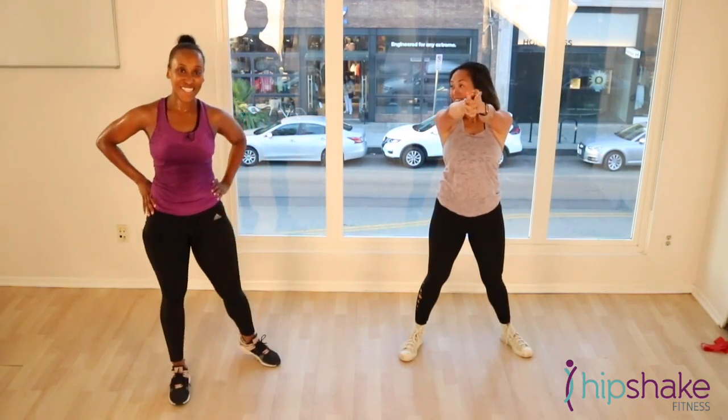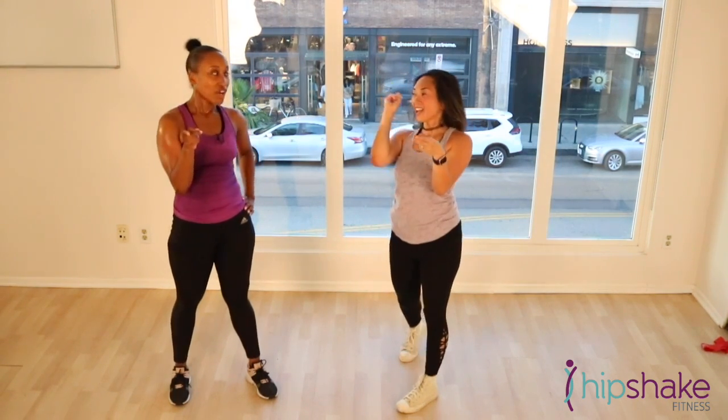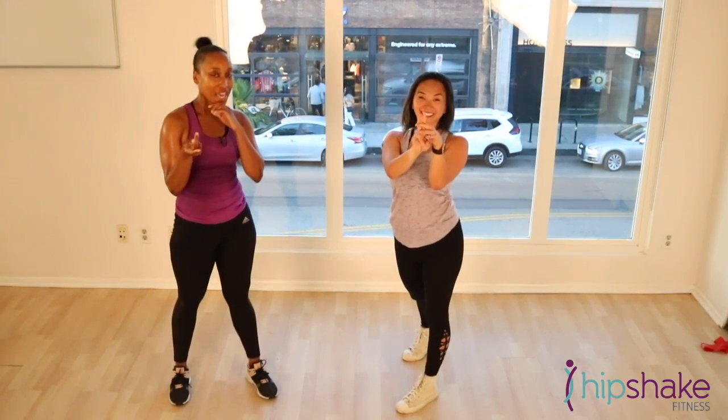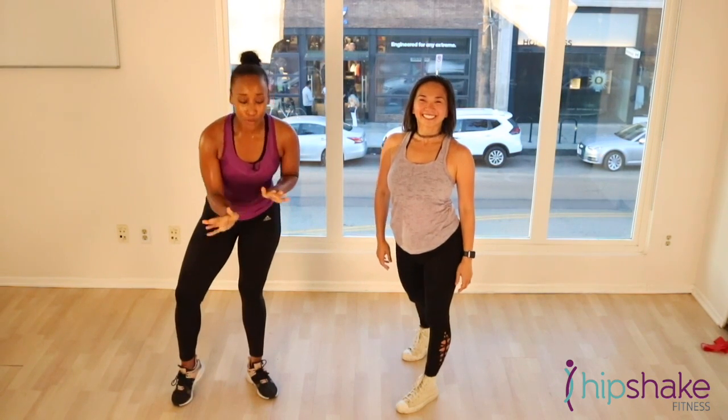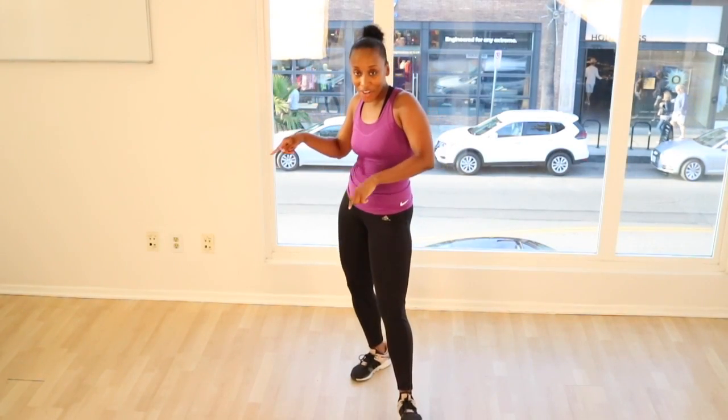If you like this workout, make sure you post a sweaty selfie on Instagram. Use the hashtag Hip Shaker. And we will give you virtual high fives and booty slaps. Just show us some love. You're going to click here to watch the next video, here to subscribe, and here to join our virtual dance studio. See you next time. See you soon.